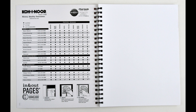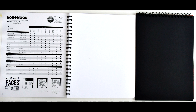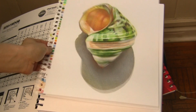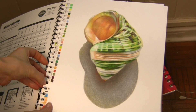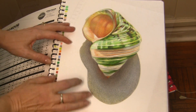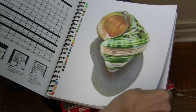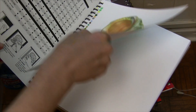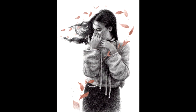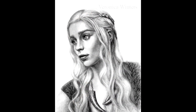I think the unique feature is the in-and-out pages, because you can take your paper out, draw on it, and then put it back in. I also like the black drawing paper, although the pages are very thin. And here are some of my drawings done on this paper.